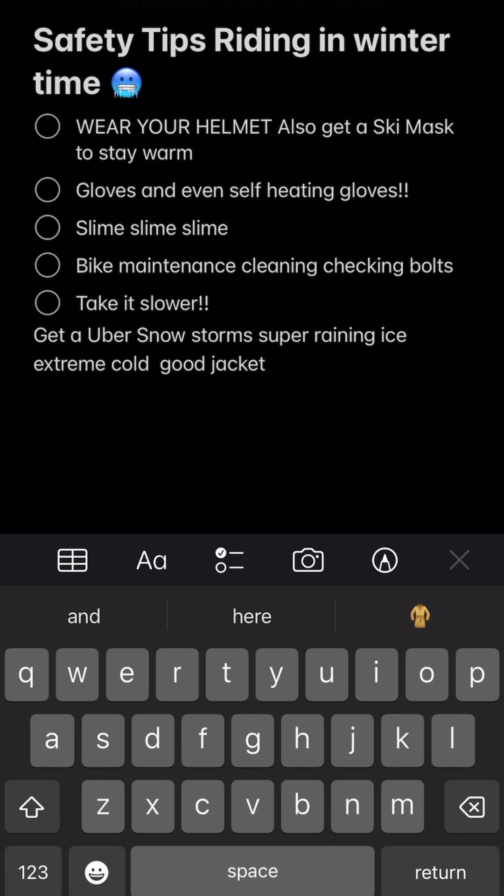Number two: gloves, and even self-heating gloves. My commute was only about 10-20 minutes, but I definitely recommend self-heating gloves. They're a little more expensive but they're all rechargeable, and they help a lot in the winter time when your hands get cold. Also, some jackets have a piece of cloth that goes over your hand that you can wear along with your glove, which is great.